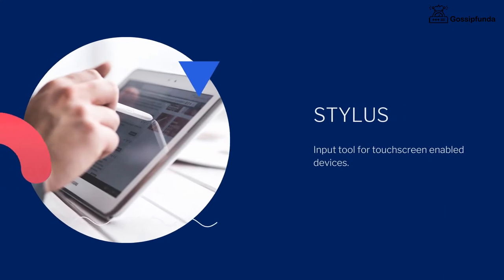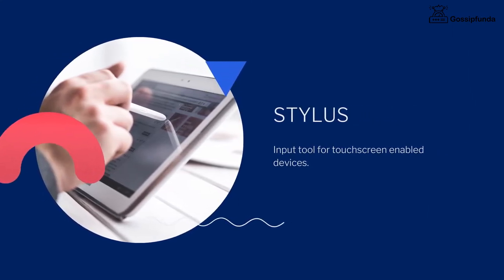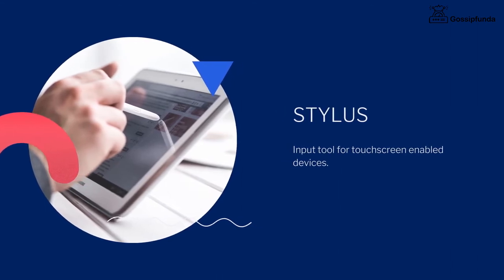What is a stylus? A stylus is an input tool for touchscreen-enabled devices. Nowadays, we see some styluses with phone tuck-ins and with tablets. The touchscreen as a digitizer detects the tip position of the stylus. This method is called pen computing.